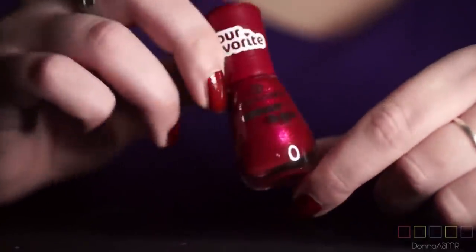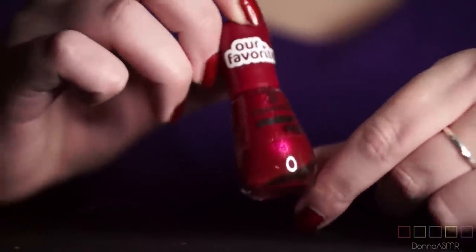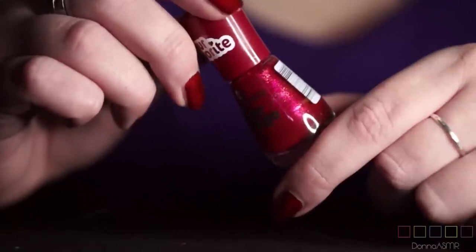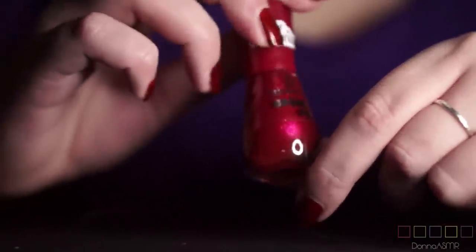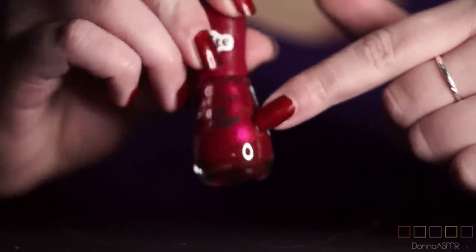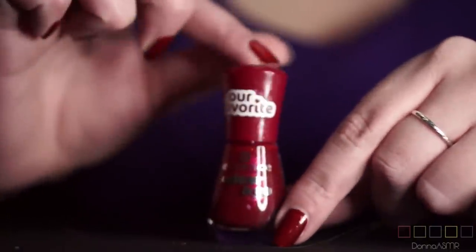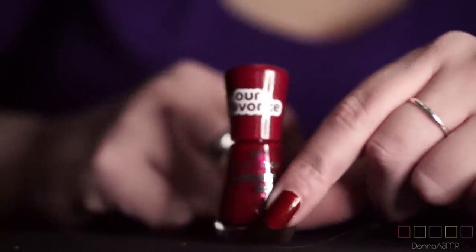Another Essence Color & Co. This one is called A Hint of Love and it's very similar to the one I'm wearing right now. It's basically red with other red particles in it, but it's a little more pinkish than the one I'm wearing at the moment.